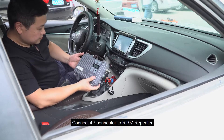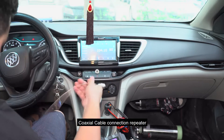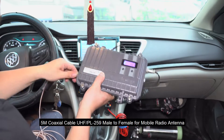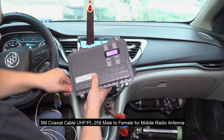Coaxial cable installed — coaxial cable connection to the repeater. This test uses a 5M coaxial cable, PL259 male to female, for mobile radio antenna.